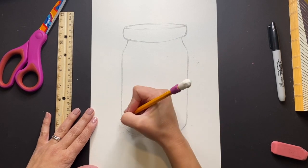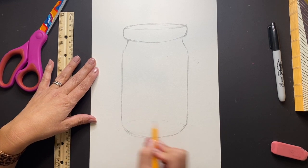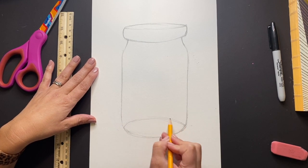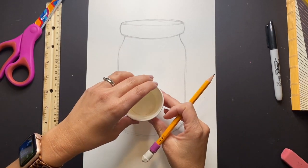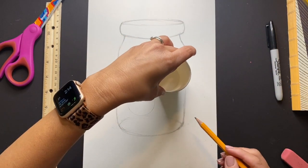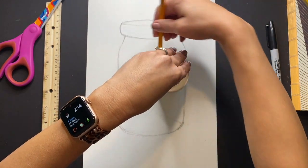Go ahead and erase any lines, then add one more curved line at the bottom to give the illusion of the jar being more three-dimensional. Next, grab something small that's in the shape of a circle to trace — it could be a small cup or even a spice holder. These are going to be the floating glowing orbs that surround our firefly.